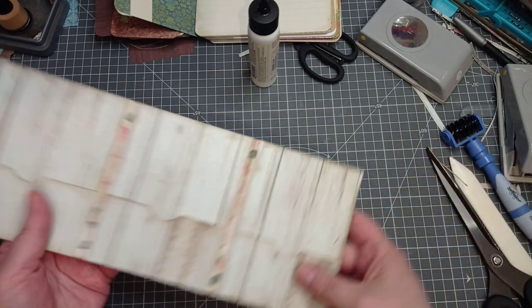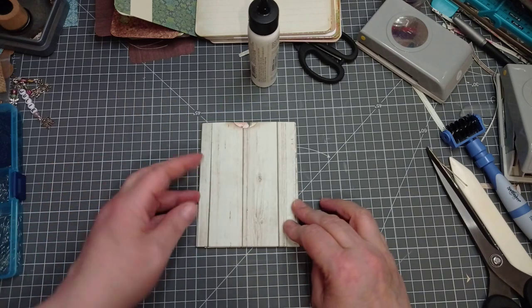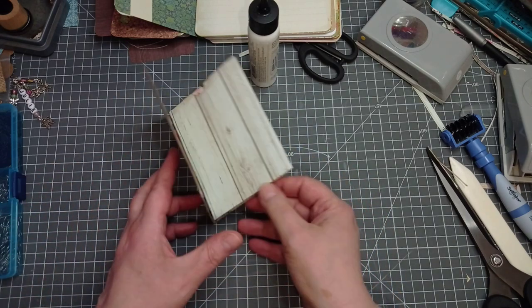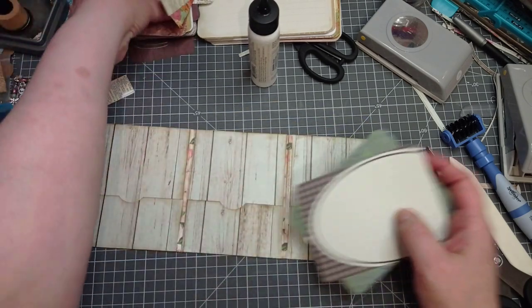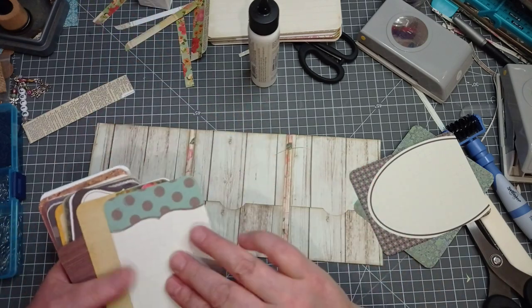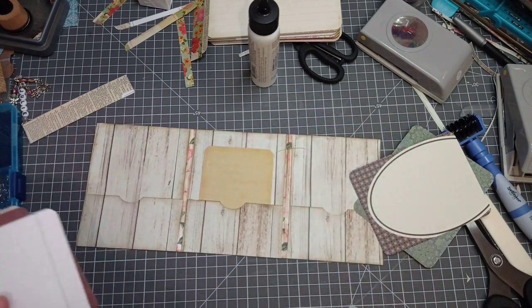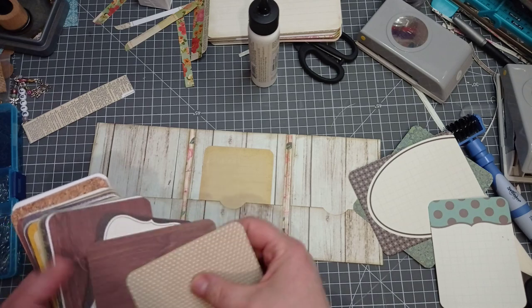That's it - it's done. That really was that simple. So that folds in there, that folds over there, and we've got the bones of that. All I've filled it with is my stacks of Project Life cards. You can see bits I've cut off them. That's quite nice in there - very plain, but you could decoupage that or do something else on it.